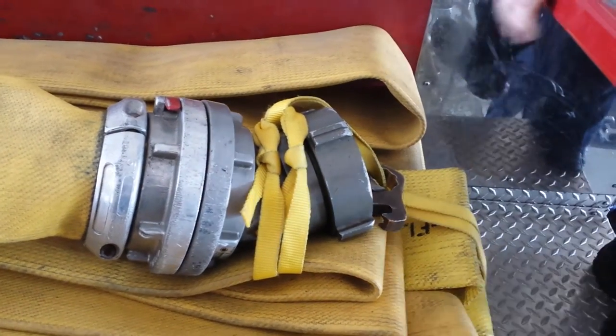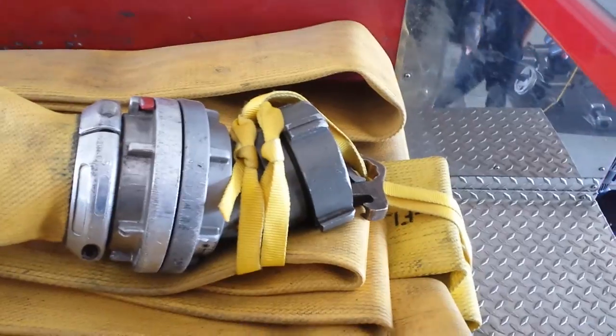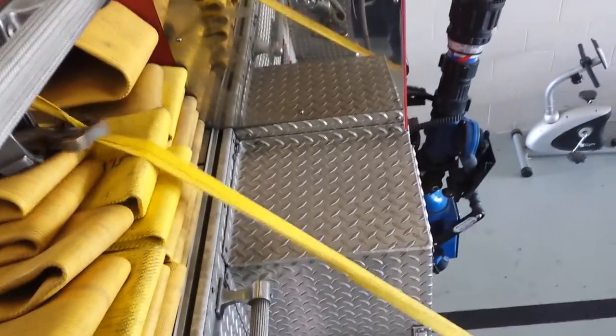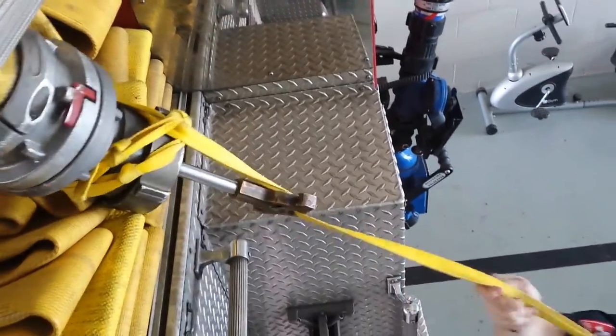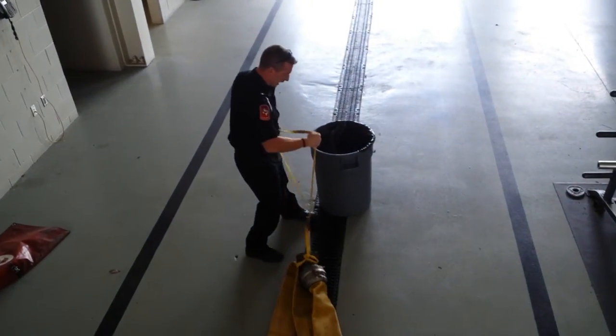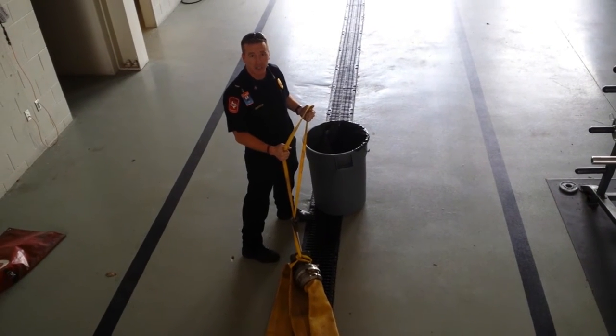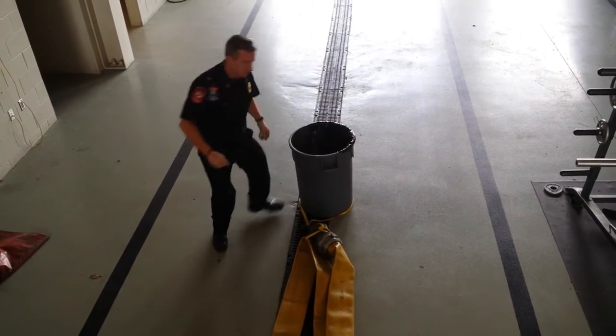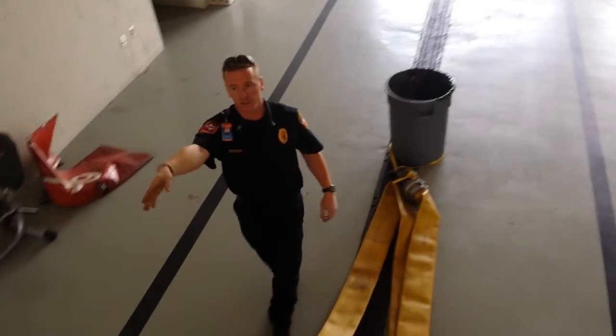Whenever your firefighter gets out to catch the plug, he just has to undo his straps, grab the webbing, come to his hydrant, and he has the option of staying with the hydrant and catching the plug. Or if he's leaving on the engine, he can turn around and grab the hydrant, get back on the engine, and we can drive to the fire.